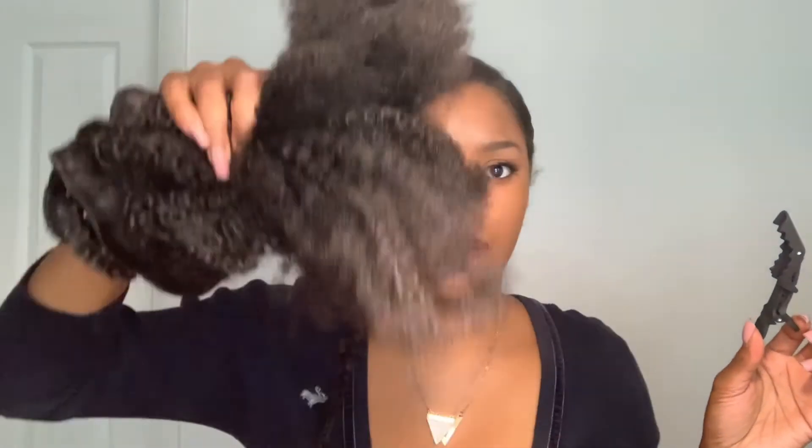It comes with this cute clip that says Sassina on it, so I can clip my hair out of the way while I'm putting the clip-ins in. I also like how it came with this comb, which is so nice because this hair needs a wide tooth comb for detangling. It's not going to go through right now, but once I add some conditioner, mousse, gel, and water, it'll glide right through for a beautiful look.